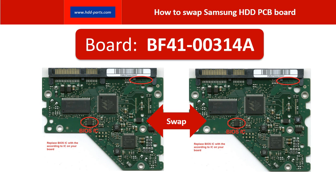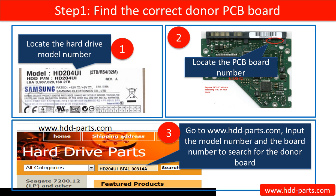Hello everyone. This is a tutorial on how to swap the hard drive PCB board. Step 1: Find the correct donor board.